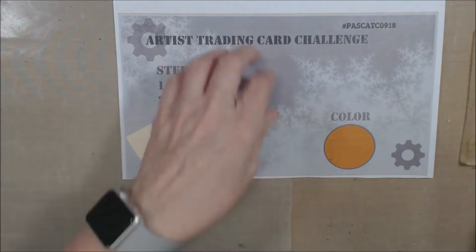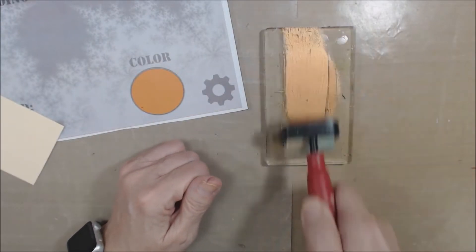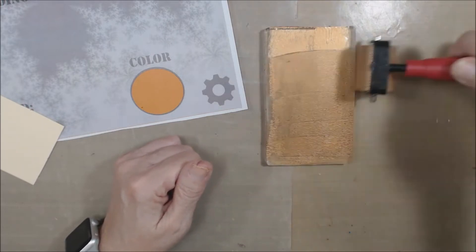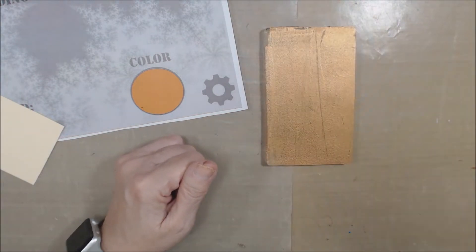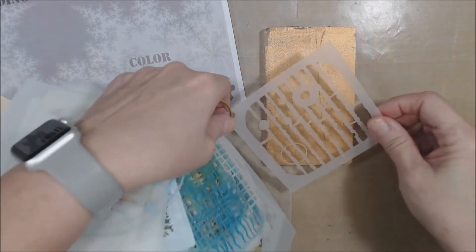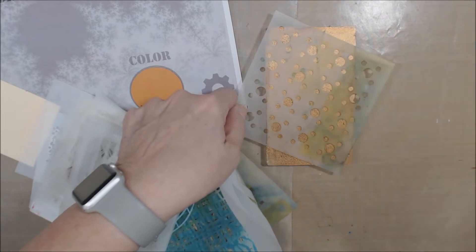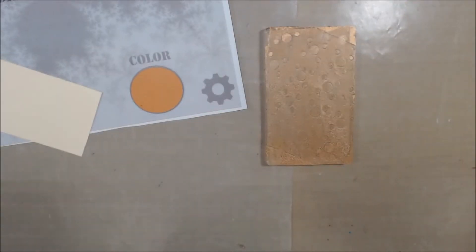I'm going to get my soft brayer and just put some of that down on the plate. I don't need a lot because we're not working on a very large surface. I want to put a little bit of texture in there — I've got a stencil here. I'll choose this one and just go over the top to pick up a little bit of a pattern.